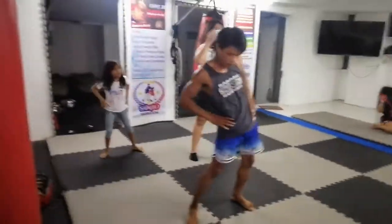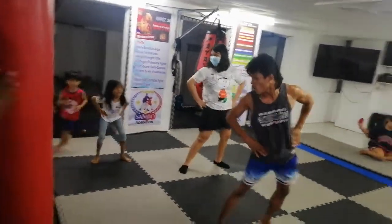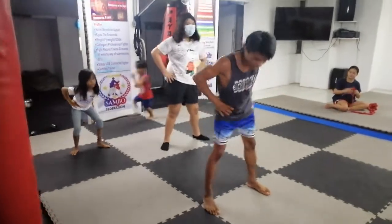Okay, hips. Round. Go. 1, 2, 3, 4, 5, 6, 7, 8, 9, 10.